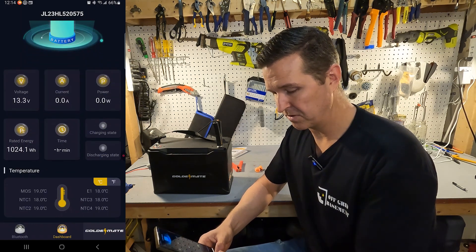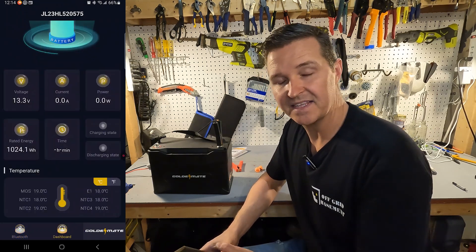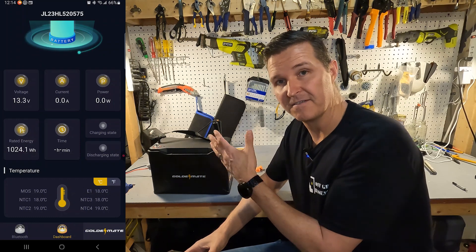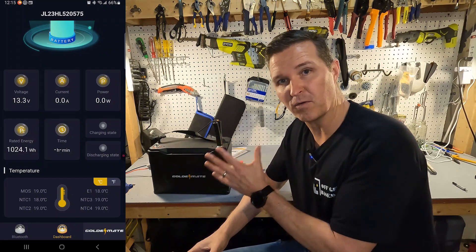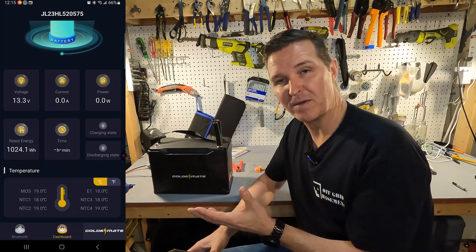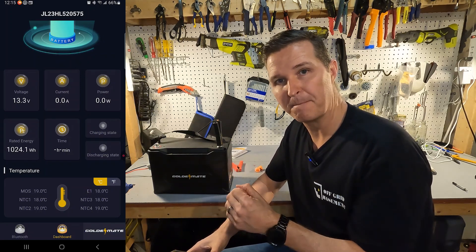If you click on Bluetooth it takes you back to your list of batteries. You can actually connect 16 of these batteries together — four in series and those four series times four in parallel — giving you a 400 amp hour 48 volt battery bank.